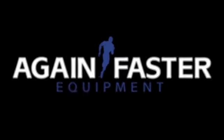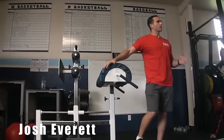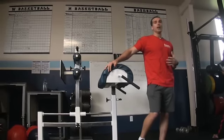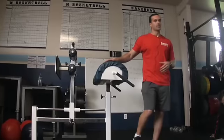We've got this GHD — glute ham developer — and we're going to go over how we use it and why we use it. If the best way to train your core and develop midline stabilization is through the nine foundational movements and other functional movements such as Olympic lifts, then why this machine?